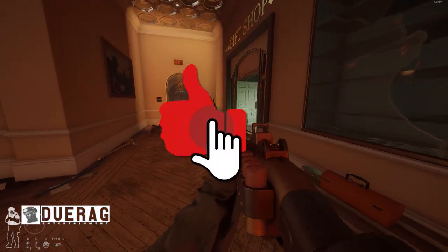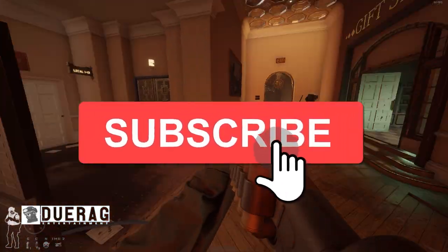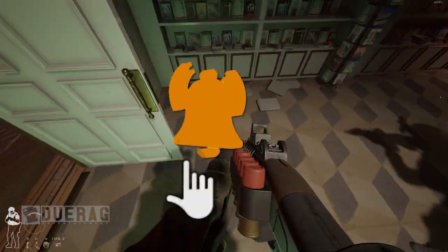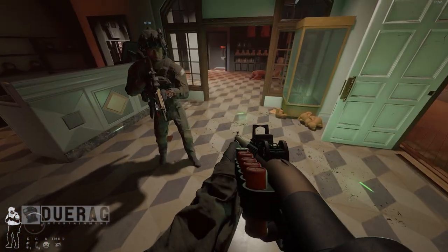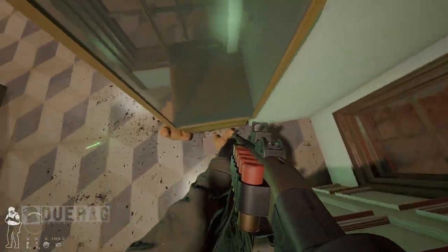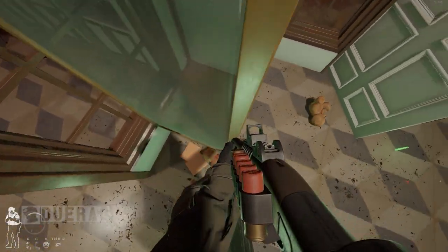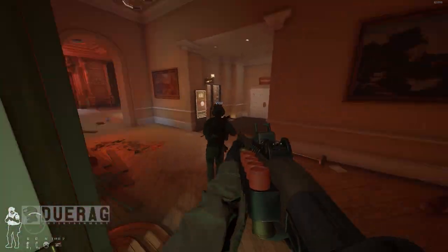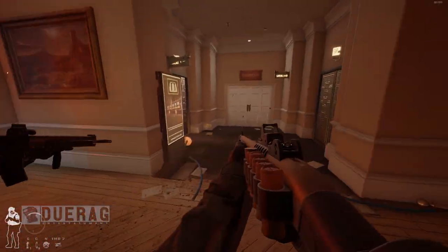What's up everybody, Dread back at it again with another video. Today we're going to be talking about Ready or Not because they just keep releasing a lot of stuff behind the scenes. Well, it's not necessarily behind the scenes because there's just a bunch of people sharing it. I thought I'd just make one big video about all the stuff they've been showing off the past couple of days, pack it all into one video. So we're going to start off from the top here.